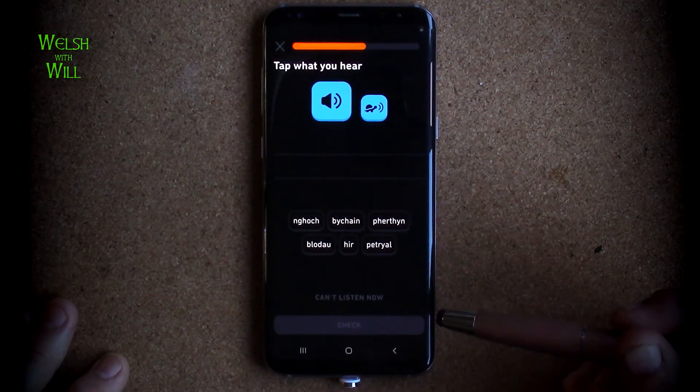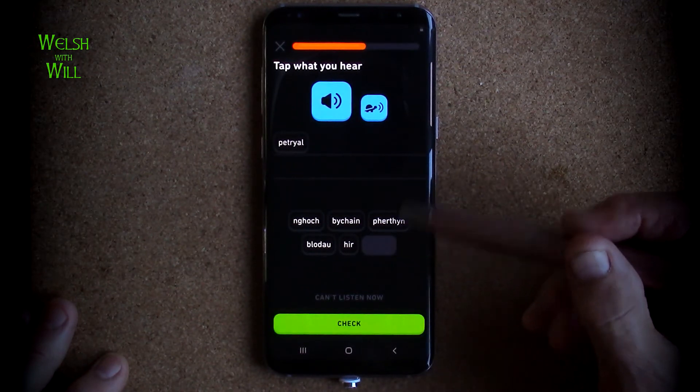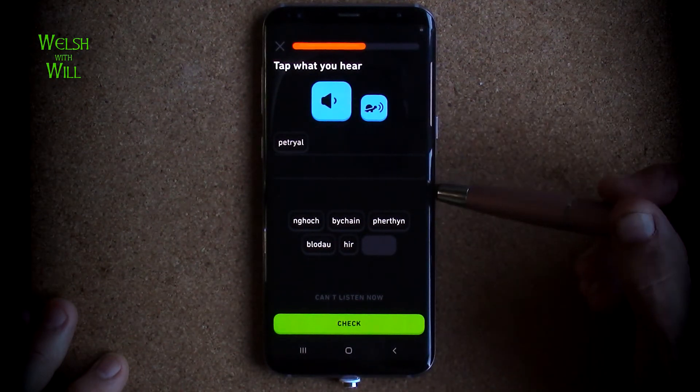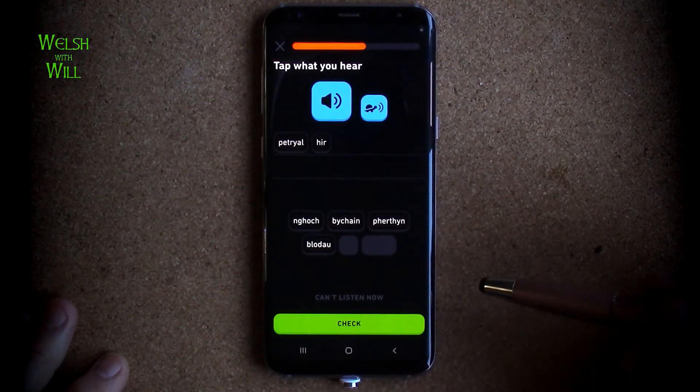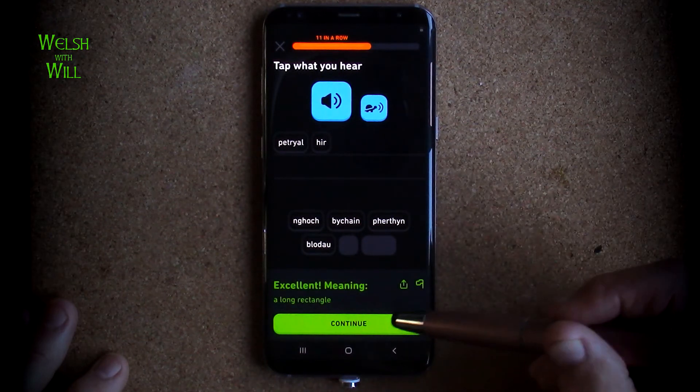Petlal hir. Petlal - well, we know that that's a rectangle. And petlal hir - hir means long. So a rectangle that is long - a long rectangle. Sorry, I keep saying hexagon. It's a long rectangle.